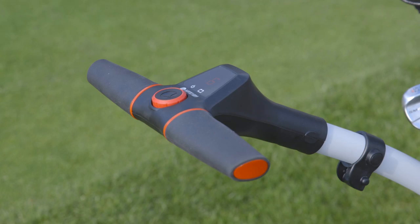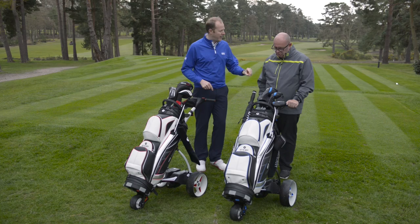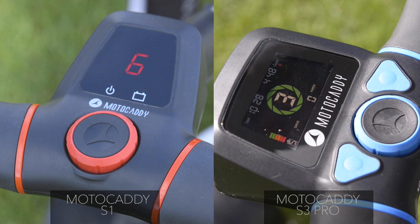Finally, the low profile wheels, which are new for 2016, really give the trolley a sleek look. Mike, tell us about some of that extra functionality your trolley has that the S1 doesn't. Absolutely — it really all comes down to the information in the new display. Just a quick look at the screens from the two trolleys shows you the amount of information the S3 Pro can give you.